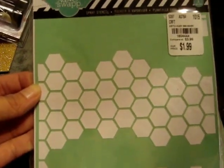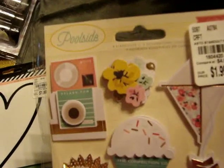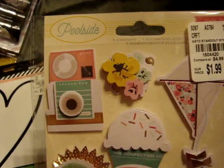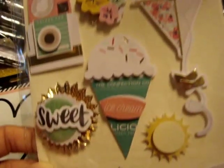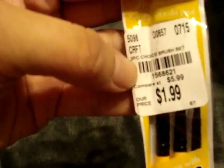I found these Heidi Swapp Stencils — this is a honeycomb one, and this was only $1.99. And then I found a heart-shaped one, also $1.99. I found this poolside set that comes with nine different embellishments made from crepe paper, and this was $1.99. I thought these were super cute. And then I found this Maggie Holmes set that comes with 40 decorative triangle studs for $1.49. I found a little set of paintbrushes for $1.99 — these are super thin for something that I'm working on.